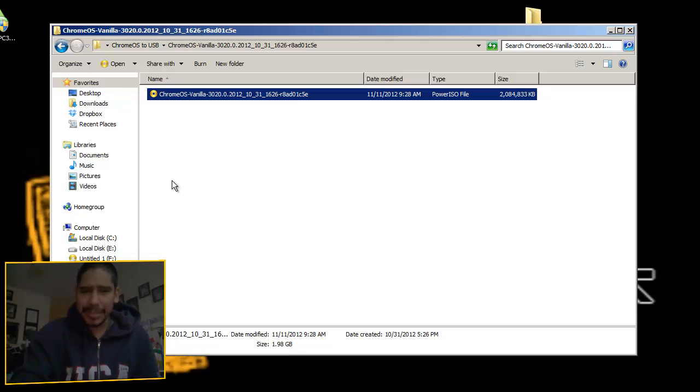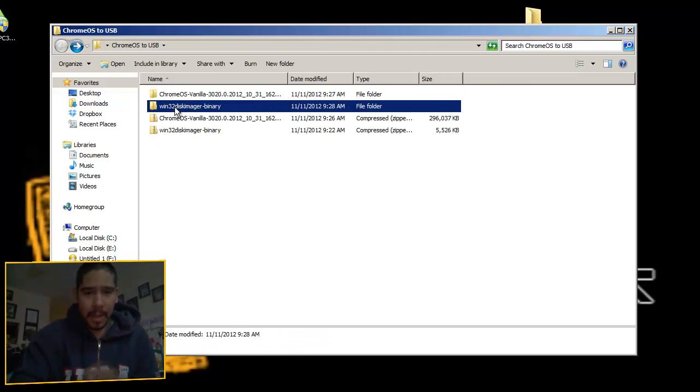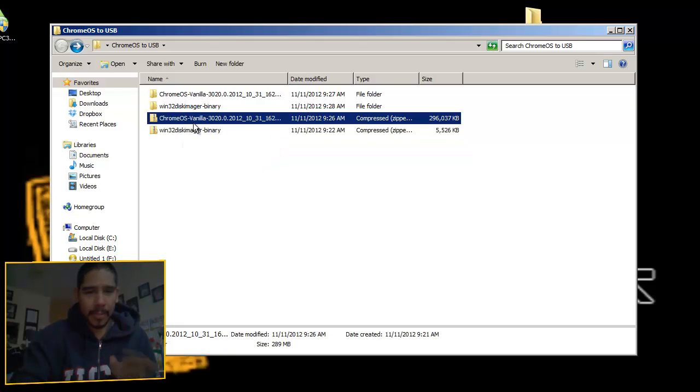The Chrome OS image is about 2 gigs, but it's compressed and zipped down to 289 megabytes, so it takes a while to download. The win32 disk imager binary is not a big file — it's only about 4.39 megabytes, so that downloads pretty quickly.